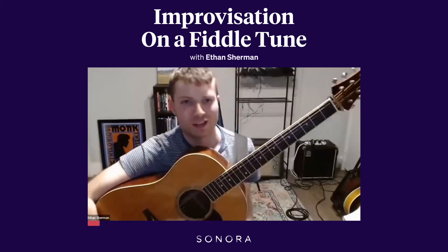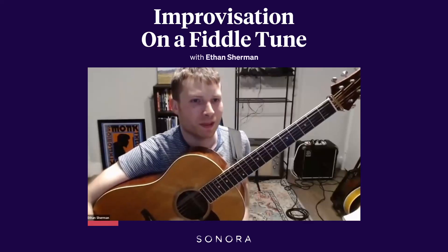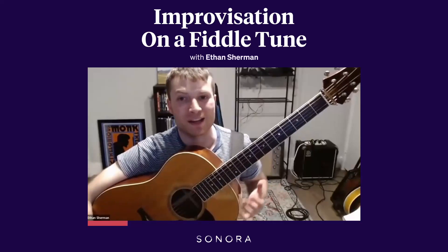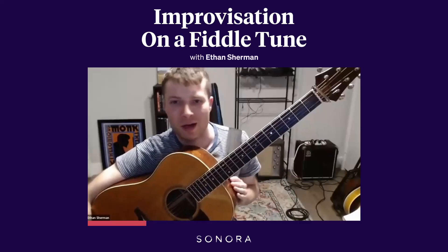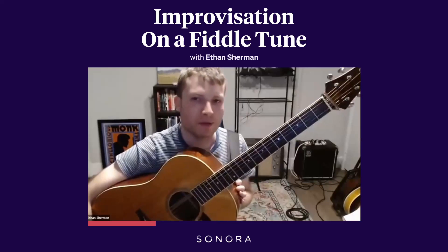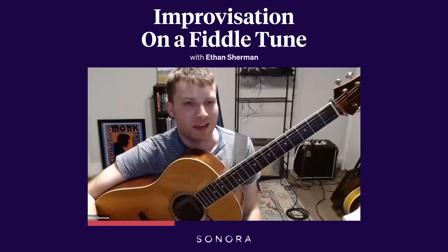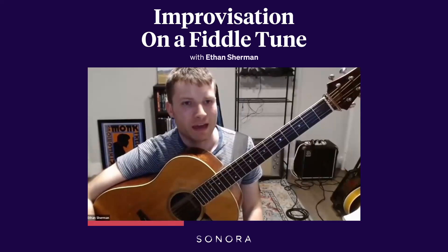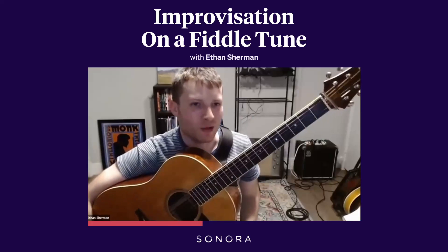Improvisation on a fiddle tune is like telling a good joke. You want to start with a premise and a story — a starting point — and you kind of want to screw around with that premise a little bit, build up and develop something, and then you end with a punchline that ties the whole thing together.